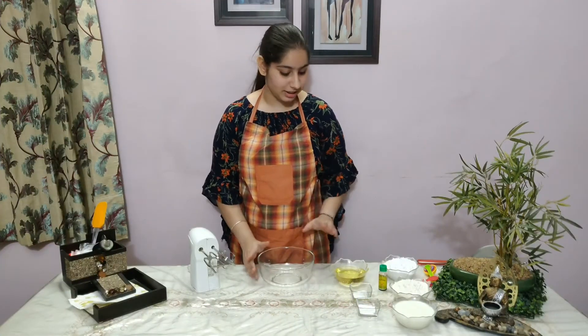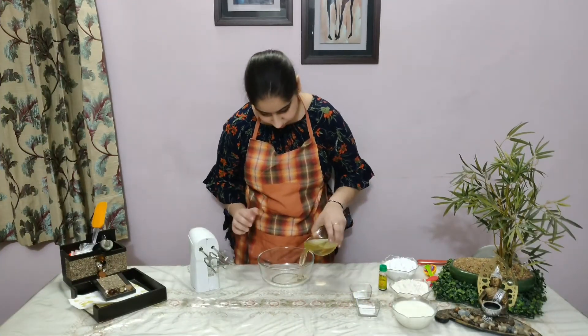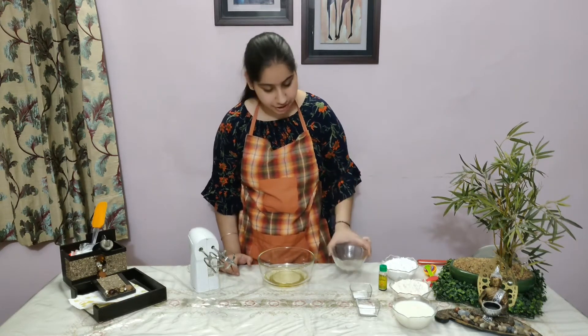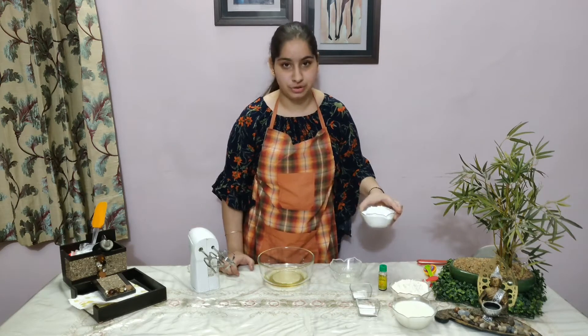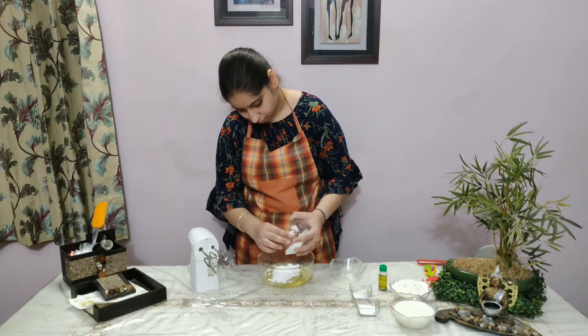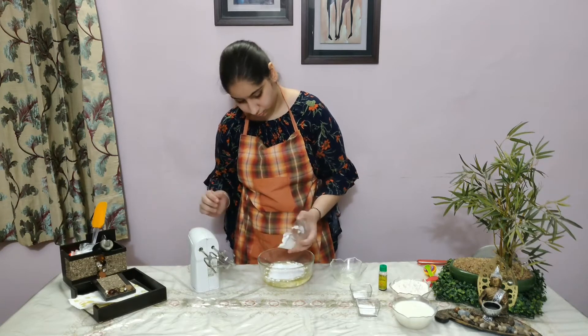First, we will add oil in the container and add powdered sugar, and we will blend it well.